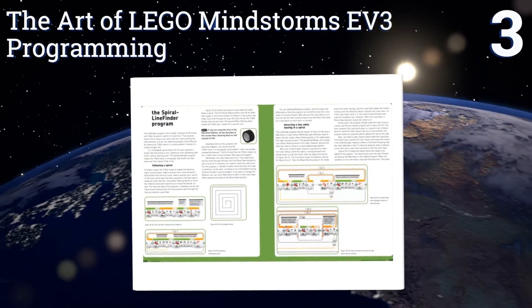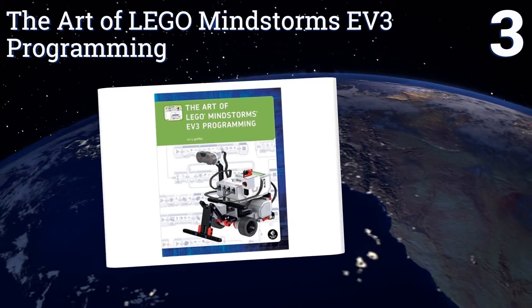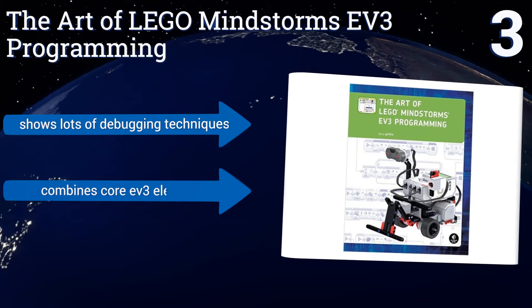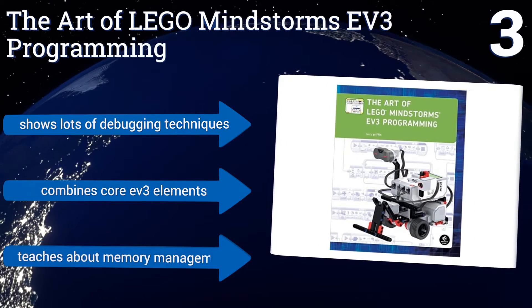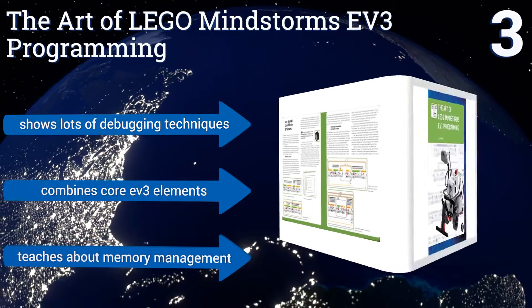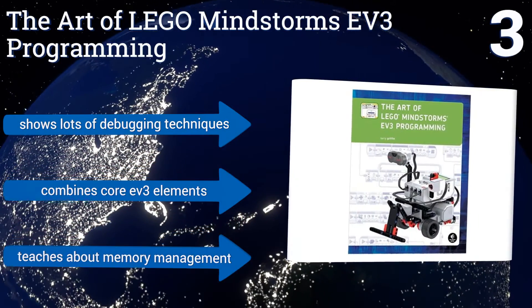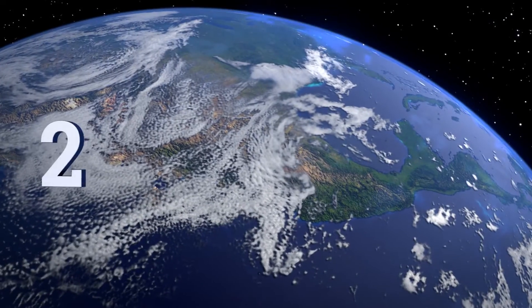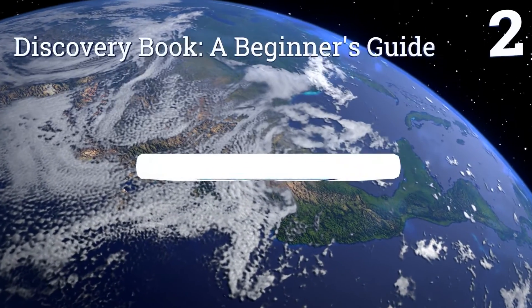Nearing the top of our list at number three, The Art of LEGO Mindstorms EV3 Programming makes it easy for anyone to tackle this intimidating skill, even if it's your very first time. This full color guide gives you a solid foundation to build your know-how upon so you can program in any language. It contains lots of debugging techniques and teaches about memory management. It combines core EV3 elements.